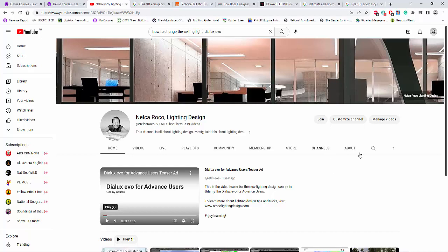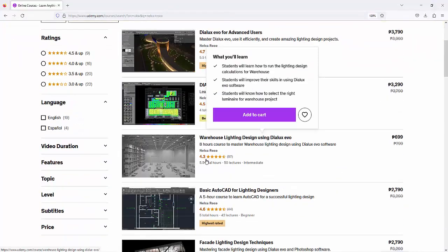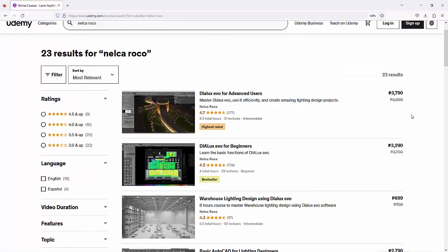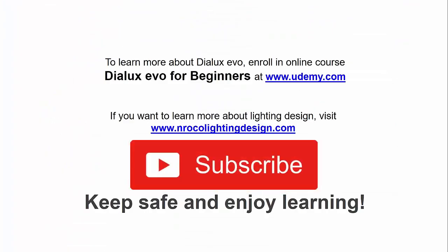See you again on the next video. Don't forget to subscribe and enroll in my Udemy courses. Bye-bye.